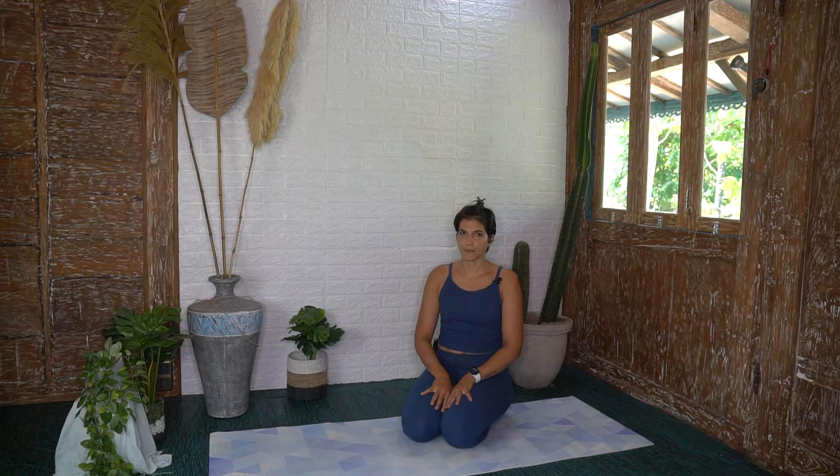Hi Mamas, and welcome to another Pregnancy Pilates session. This one is predominantly for core and upper body. Go ahead and grab your mat, have your water and sweat towel nearby. This is safe for all three trimesters. Okay, let's get going.